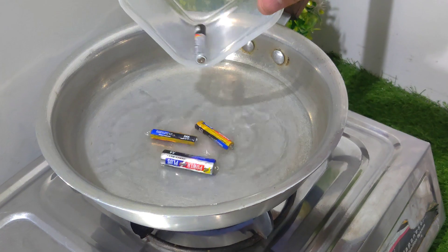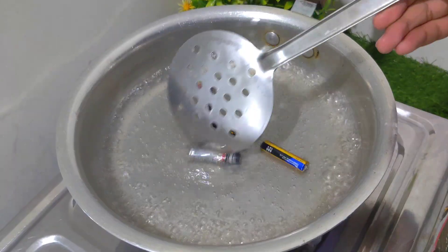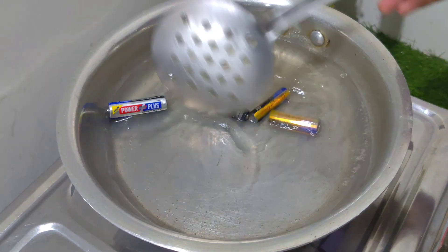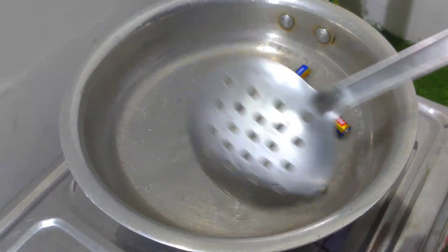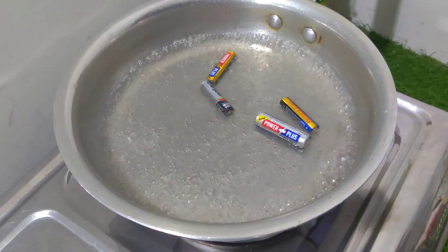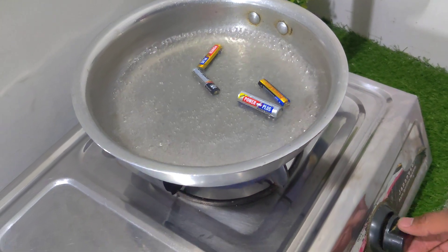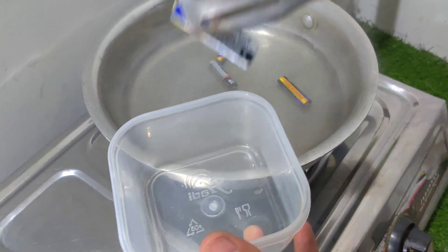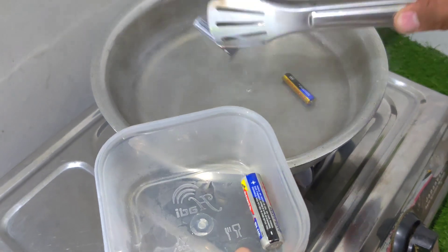Next, I drop the batteries into the water. Watch closely — as the water heats up, I gently stir the batteries in the pan. This step is key, so be patient. Once done, I turn off the gas stove and carefully take out the batteries, placing them in a plastic container to cool down.